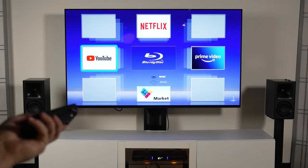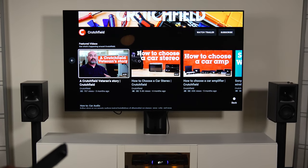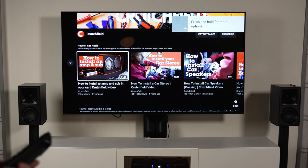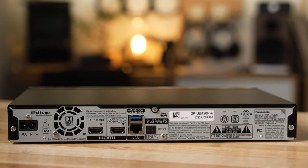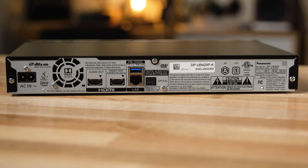In addition to playing your 4K Blu-ray discs, you can also stream 4K using the built-in streaming apps for Netflix, Amazon, and YouTube — all three known for having good 4K content. It has an ethernet connection on the back and dual-band Wi-Fi, so you can connect wired or wirelessly to your home network. We recommend a download speed of at least 20 megabits per second if you're trying to stream 4K.